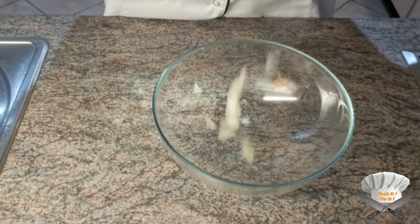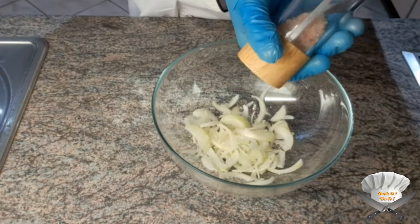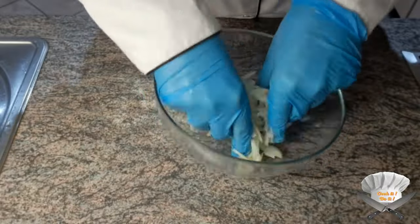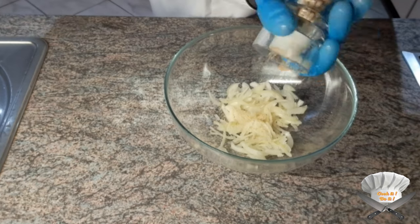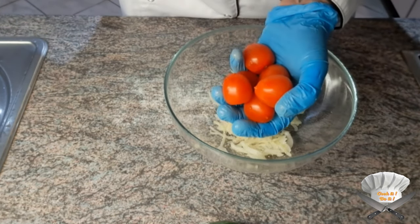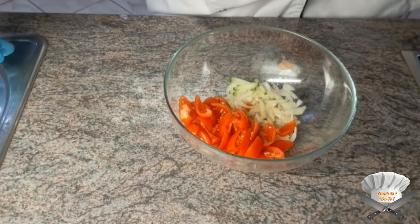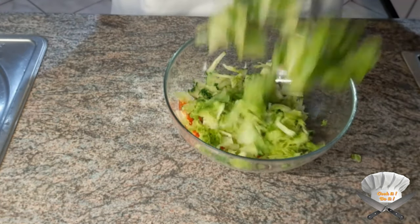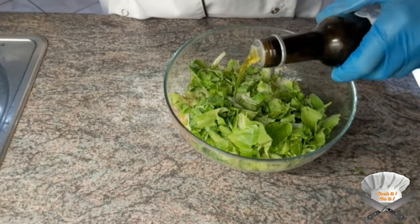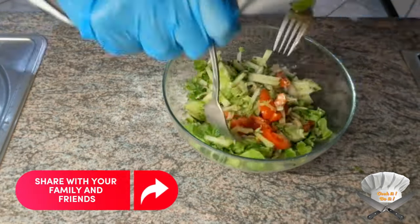Onion. Put salt and crunch the onion until they are soft and easy to digest. Pepper. Tomatoes. Cucumber. Salad. Linseed oil. Red wine vinegar. Mix well.